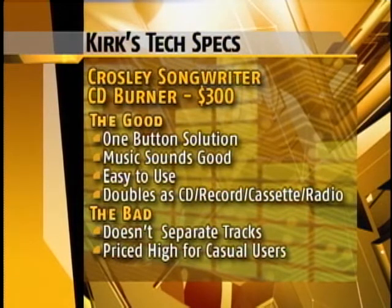On the bad side, it doesn't automatically separate tracks on your new CD, so you'll have to sit there as the record plays and push a button every time one song ends and another begins — pretty tedious. Plus, at $399, it's a bargain for those who really need a device like this, but for the rest of us it may be a bit too pricey.